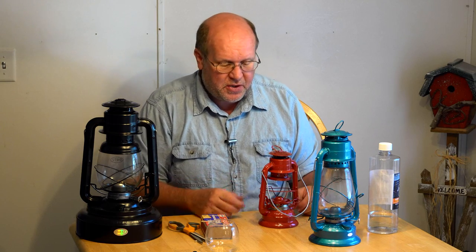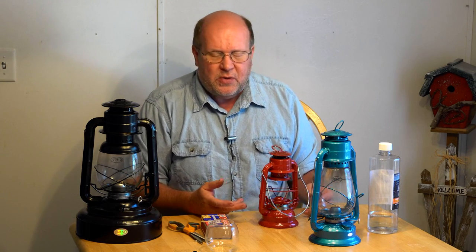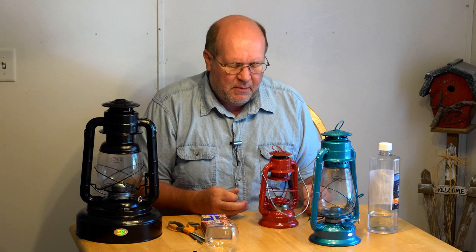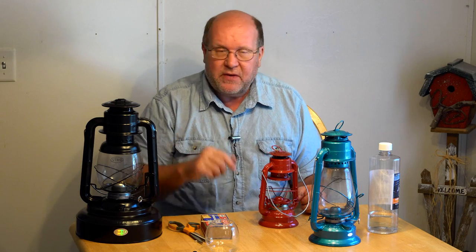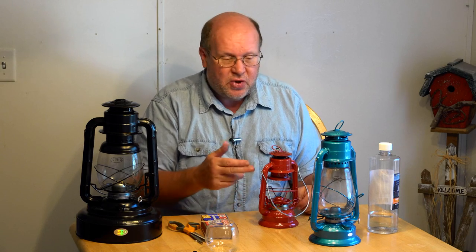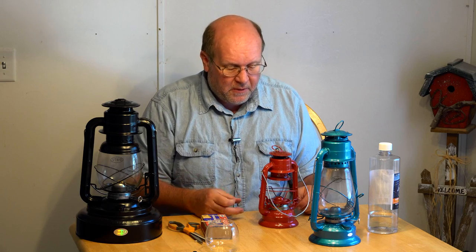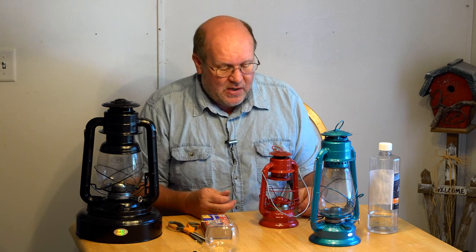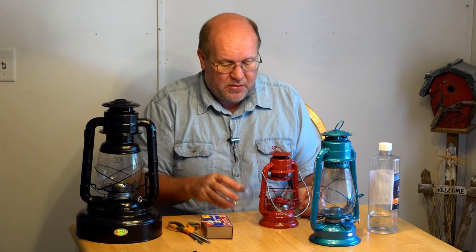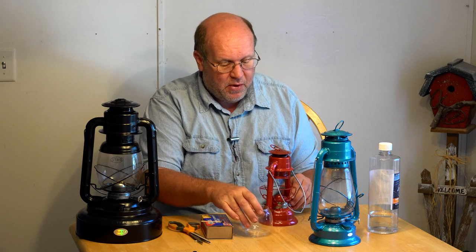Once your wick starts to get too short, you need to replace it. You can buy wicks in one, two, or three packs for a nominal fee, or in 25-to-50-foot rolls. Make sure you get the right size wick — these lanterns all have different sizes. If they get dusty, simply clean them off with a damp rag at room temperature water. Other than that, there isn't a whole lot of maintenance other than making sure all the parts are functional and not broken.